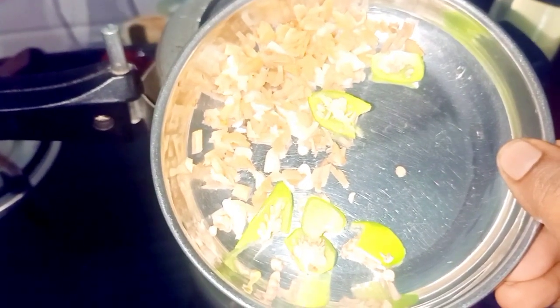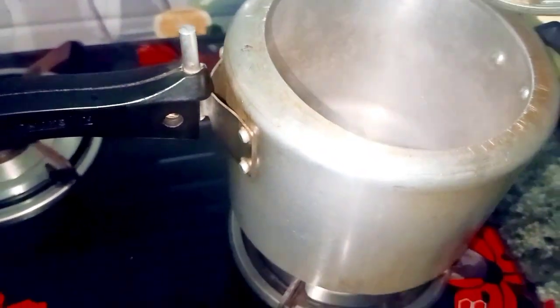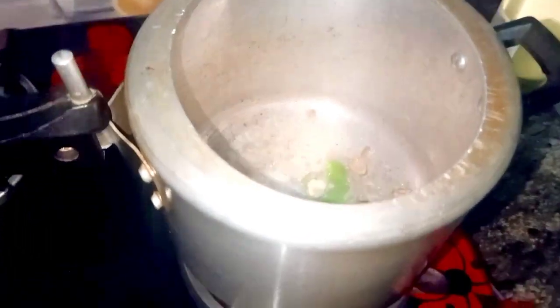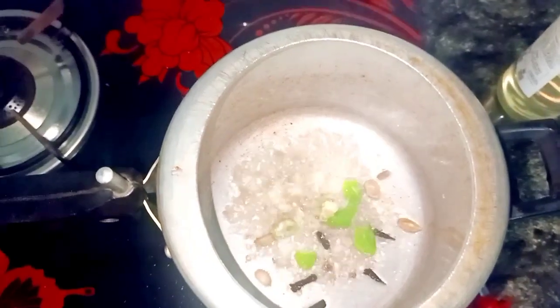We are going to cook it in 2 minutes. We have to cook it in half a minute. This is about 5 minutes and it is not enough for 5 minutes. We will mix it in 2 minutes.